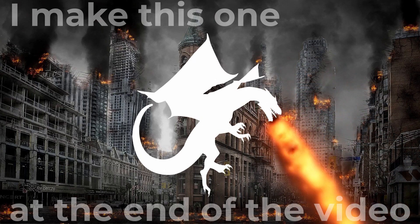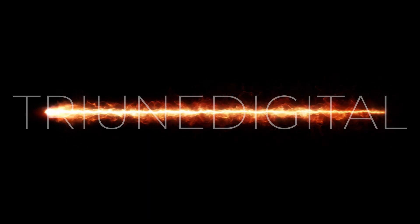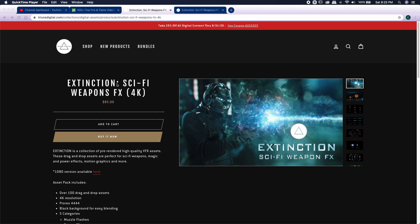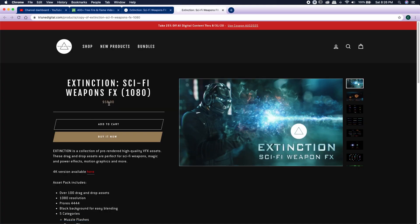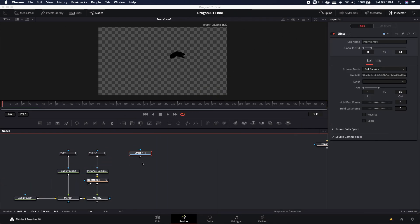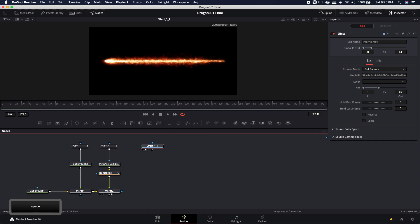Some of you guys asked how to actually do the fire effect. I actually got that fire effect from Triune Digital — you can head on over to Triune Digital — and I purchased this Extinction Sci-Fi weapons pack. I got the 1080p version, which you can find right here, and it's quite a bit cheaper — only $58 versus the $80 or so. I purchased mine while they were having a big sale on Black Friday, so if you can wait, I'd probably wait till Black Friday. With that being said, let's go ahead and jump right into the tutorial, and I'll show you how to take this fire effect and plug it into his mouth.